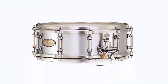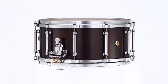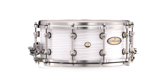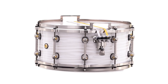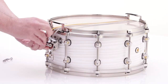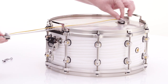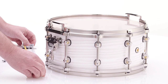Every snare assembly is handmade and custom configured for the unique properties of each drum composition and size. The new quick release snare mounting system maintains your individual snare adjustment settings on all three assemblies for quick and easy snare head replacement and maintenance. Simply remove the key bolt attachments from the butt and throw sides and slide all three sets of snares out without losing your finely tuned settings of the individual snare assemblies.